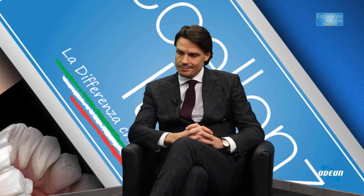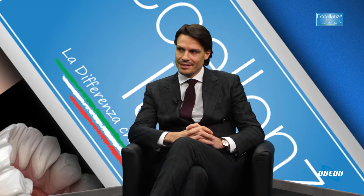Ringraziamo per questo intervento molto esaustivo il dottor Tommaso Lupatelli. Grazie di essere stato con noi, buon lavoro e complimenti perché oggi ci ha portato in visione delle tecniche davvero straordinarie. Grazie a tutti voi che ci avete seguito, da Stefano Raucci, buon proseguimento.